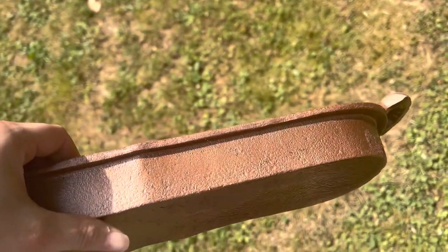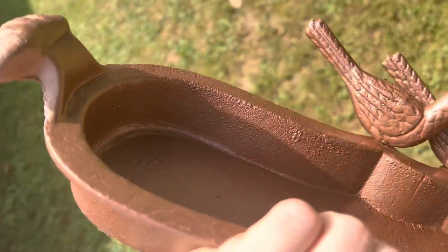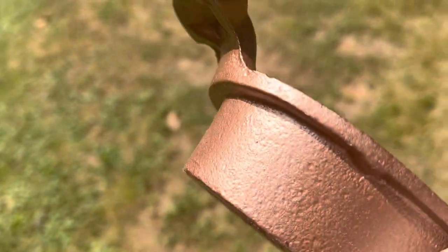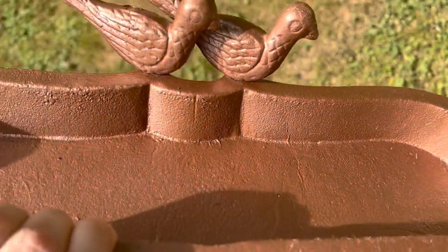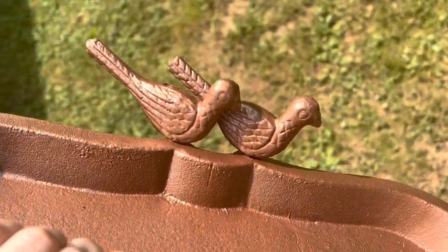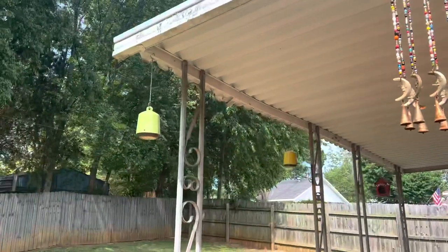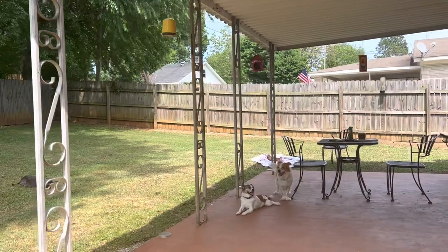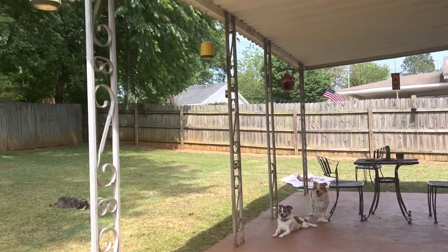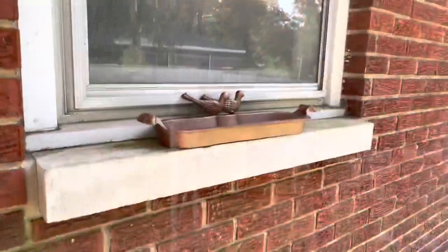We've got it finished — we are done with that second coat, and this is what it looks like in the sun. This is the kind of textured look that I was hoping for, especially since we already had a little bit of weathering with this. I'm going to go ahead and fill it up and put it on my windowsill and see what it looks like. I've got a bunch of birdhouses out here, and the birds really like it here. The next thing I've got to do is tackle these carpenter bees that keep making holes in my wood, but that may be another video for another time.